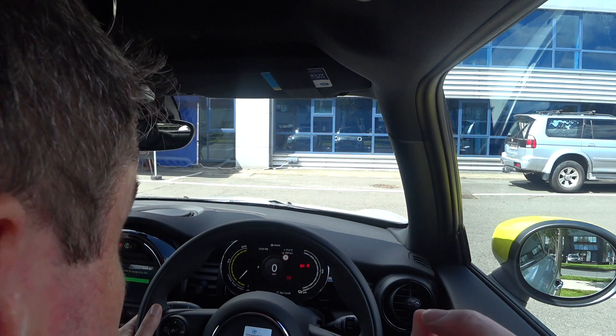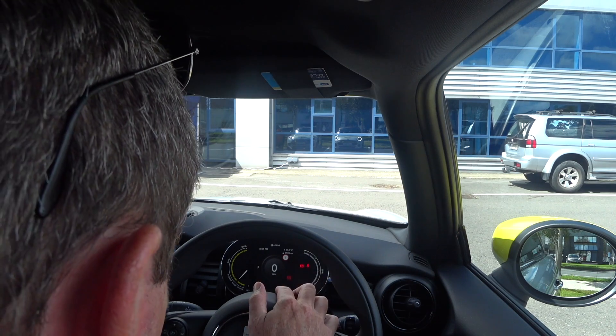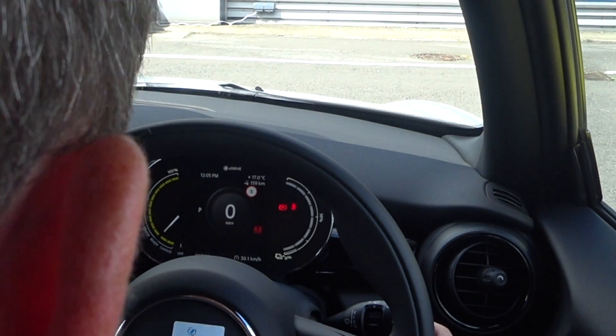I'm going to sit in now and set the car up. I need to be a little bit closer to the steering wheel. Starter up. So the camera can see the battery condition — I am at 100% charged. It tells me at the top that I can only do 159 kilometres. That's not very much.